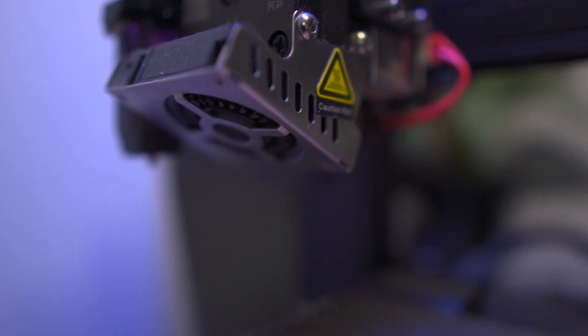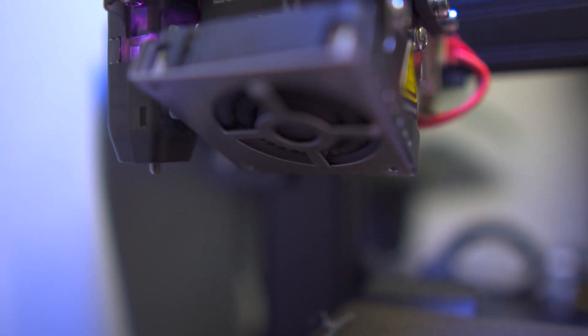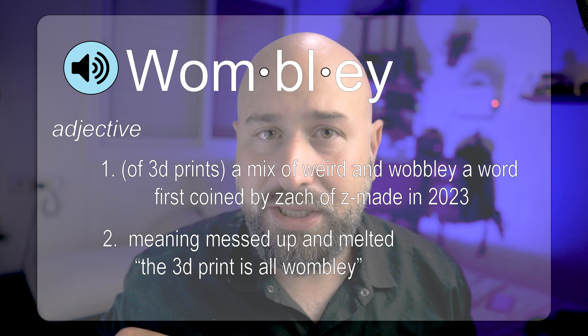The second fan is the parts cooling fan. This one tends to give more grief because on a lot of printers it comes close to the built part, making it susceptible to getting clogged by rogue strings that come out of the print and get sucked up into the fan. If you find that your parts are melting, warping, or turning out a little wobbly, you might want to check your parts cooling fan.